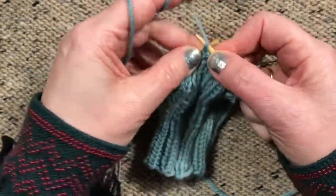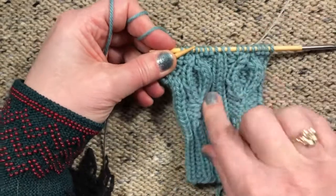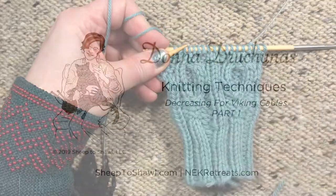Then we've just got the knit two together. I'm going to finish this round and then come back to show you how to do the purl decreases so that this cable is completely gone.